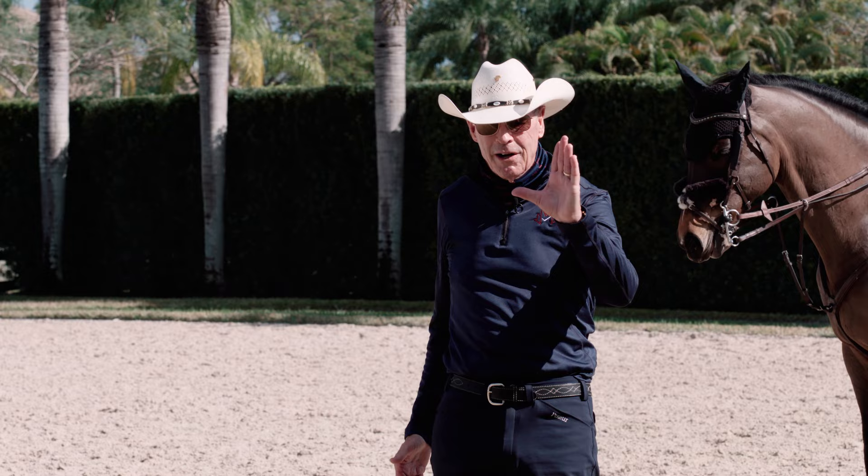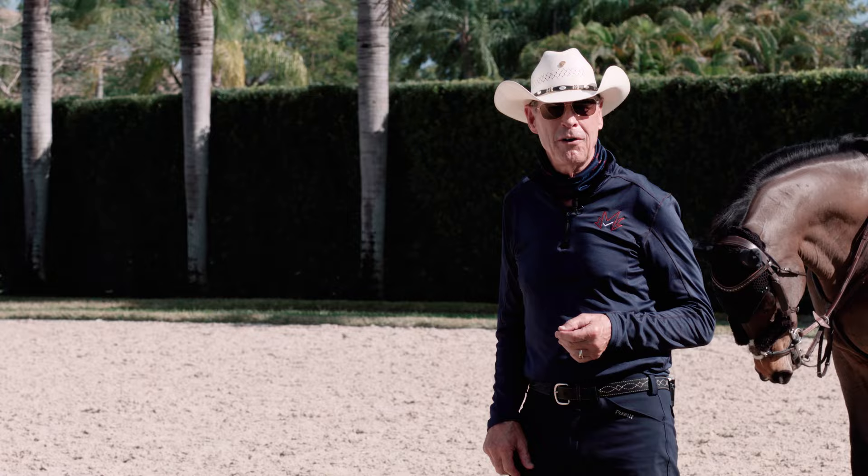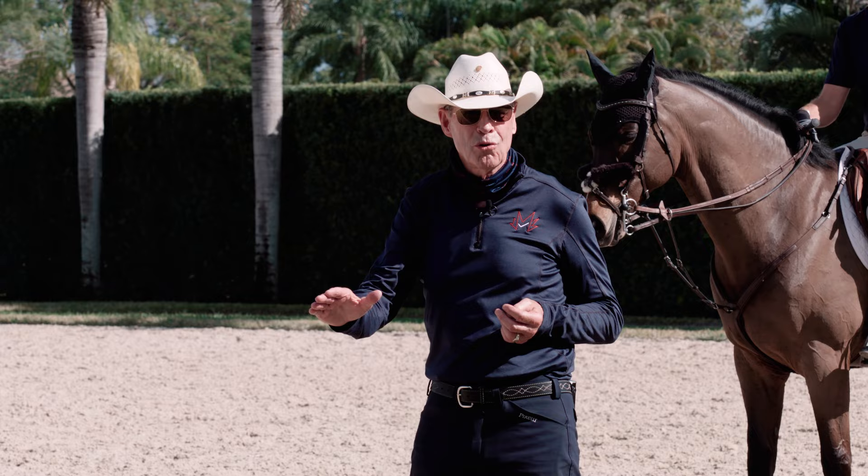Alex is going to explain it in a more technical manner. I'd like to introduce Alex Grayton. He's a Millerbrook trainer and he will give you his explanation. Then we're going to demonstrate the shoulder-in for you.